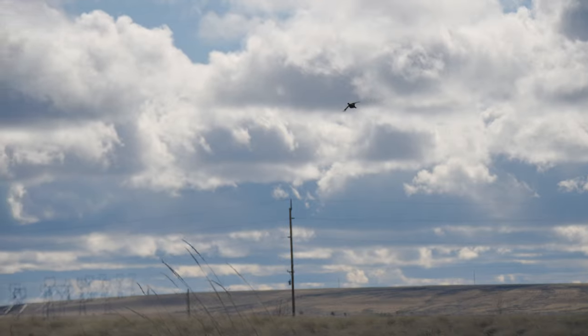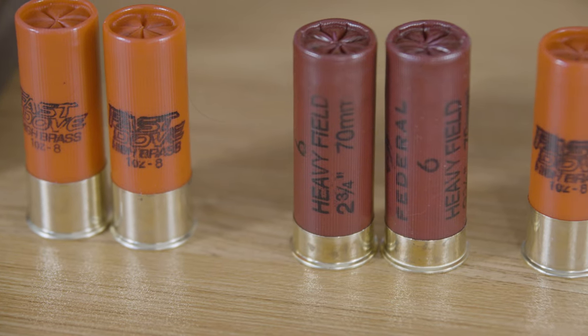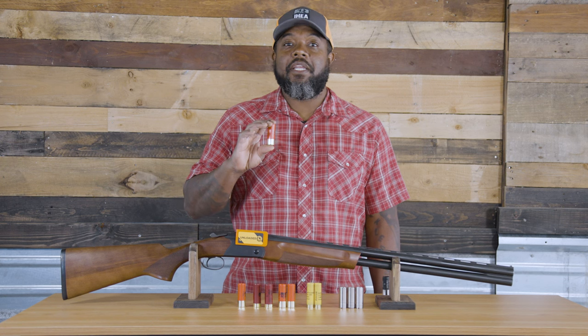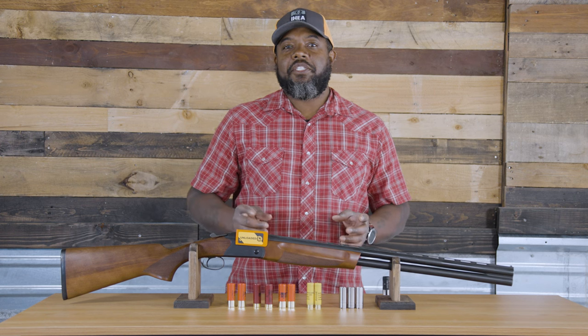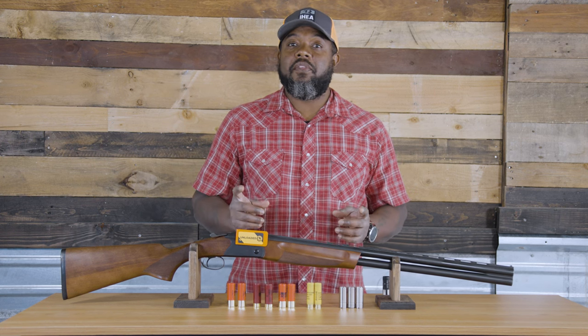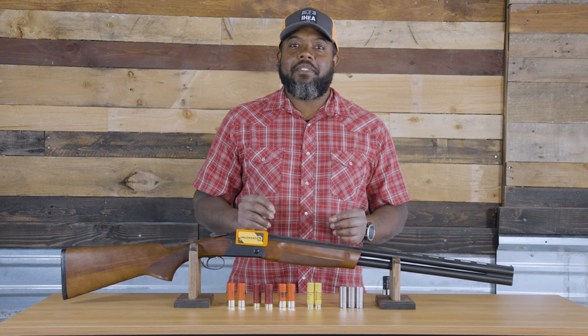I end the season hunting chukar, huns, and grouse with six shot. For pheasants, I hunt number six all year round — two and three quarters at the beginning of the season, three inch at the end. Again, because the birds aren't holding as tight and I might have to take a little longer shot. I change my shells and my chokes throughout the season to best suit the scenario.